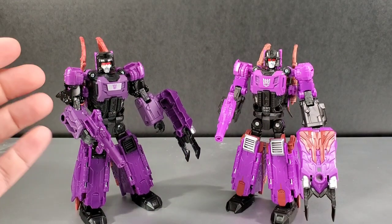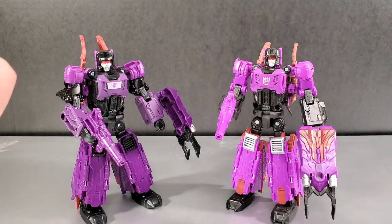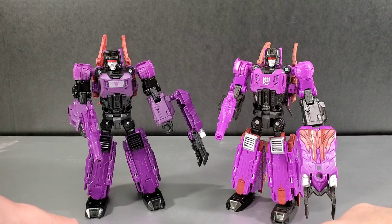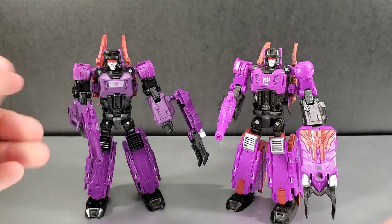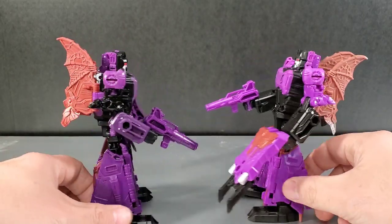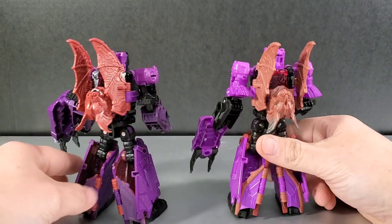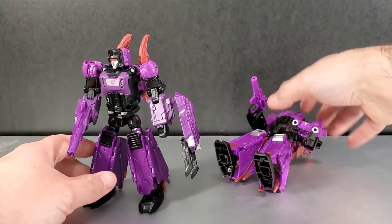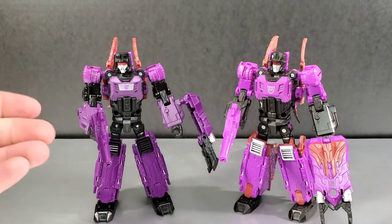Here is your Mind Wipe reissue on your viewing left and the Titans Returns version on your viewing right. Exact same mold, different colors of plastic, new head sculpt. You can see the differences: they took out the brown on the front of the figure on the legs; silver went to black; the purple went from bright to dark. You did gain silver on the chest, which is cartoon accurate. The arms went to black for the biceps while remaining purple on the Titans Returns. The reissue head sculpt differs as well. I like the darker purple over the bright purple, and I like the black biceps because it breaks up all the purple — though the Titans Returns has black forearms while the reissue has purple.